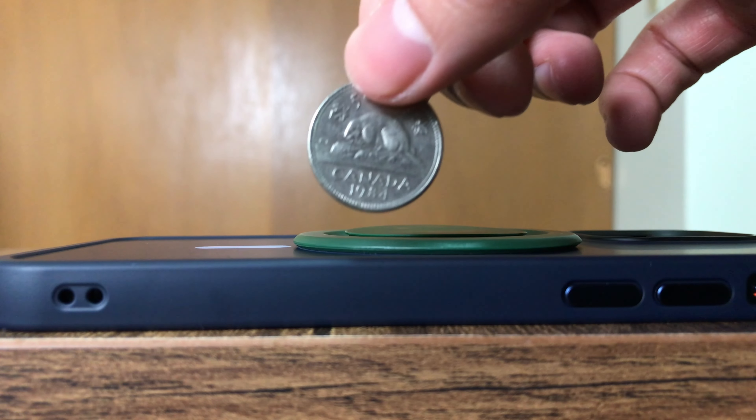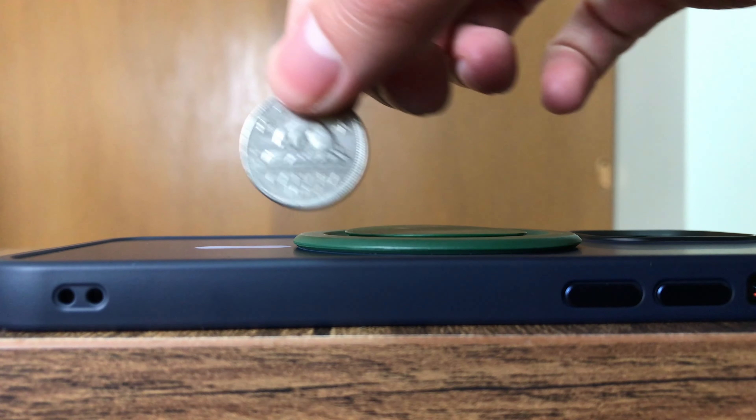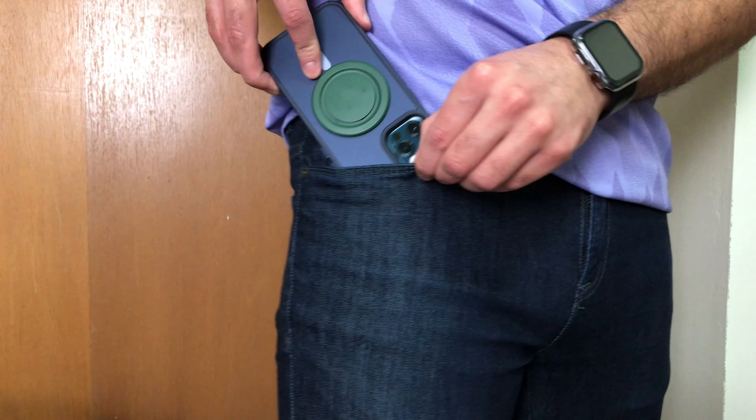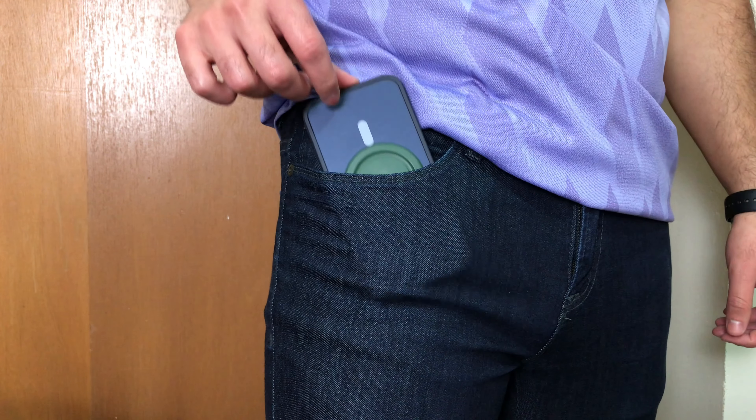The Snap 3 Pro is also very thin — it's only two and a half millimeters thick, which is basically as thick as a nickel. It's a very minimal design, which makes it easy to slide in and out of your pants pocket. Being this thin also allows you to wirelessly charge your phone without having to remove the grip, and you're also able to use MagSafe products as well.